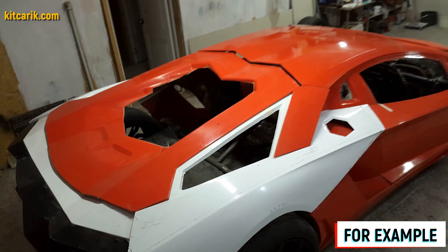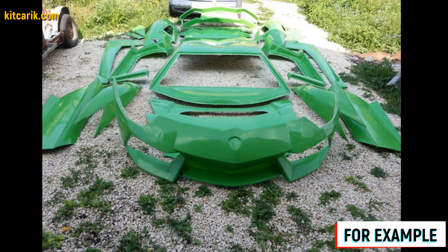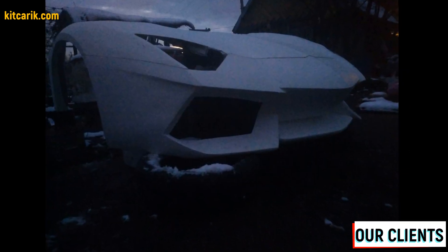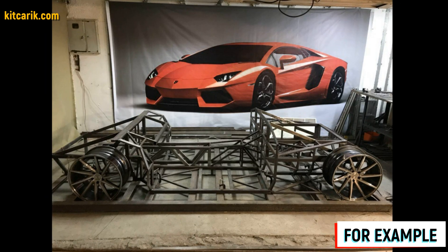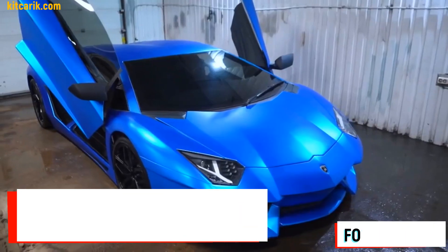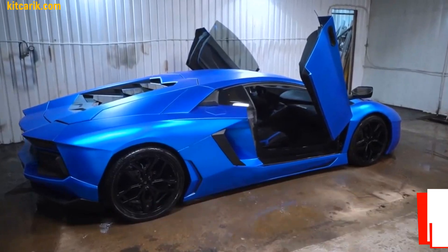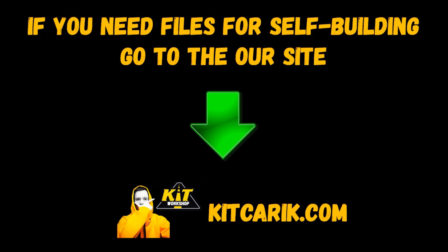Making fiberglass body parts and body kits is a similar process. From previously made molds you can make many sets of fiberglass bodies as well as parts. Some clients make them for themselves; others sell them and make money. The finished fiberglass body or body kit can be put on a frame or on a suitable donor car, and a replica of your dream car is ready. This is the cheapest and most affordable technology — everyone can do it. If you need digital car buck files, then welcome.